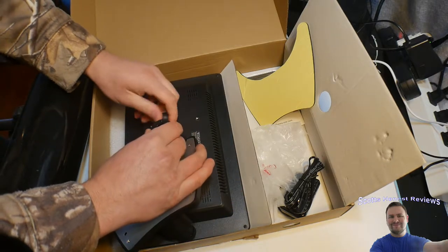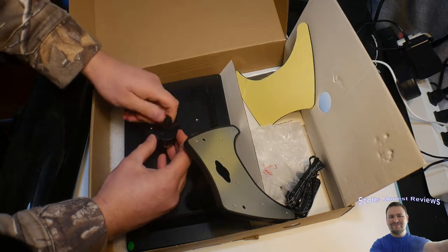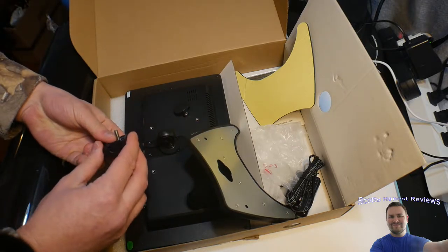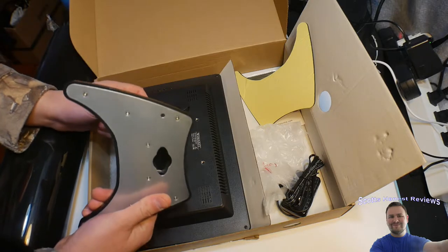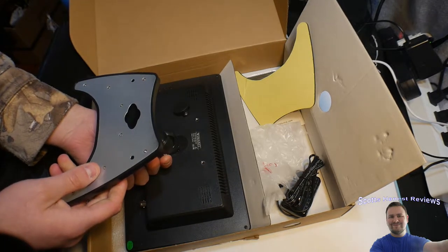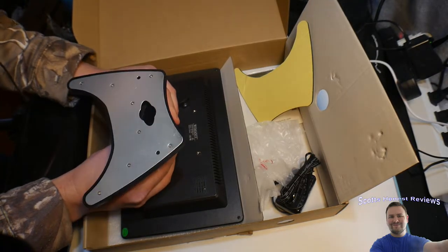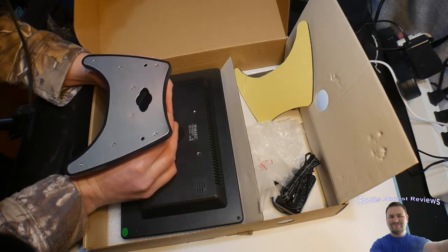We're going to loosen this up — yeah, we need to really loosen this up. All right, taking this apart. We want it mounted like this, so we'll go ahead and place it back in, just like so. Then we take this key here and turn it back on.